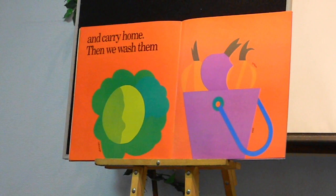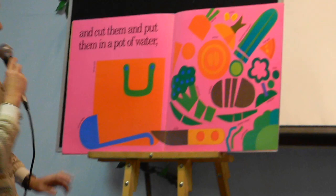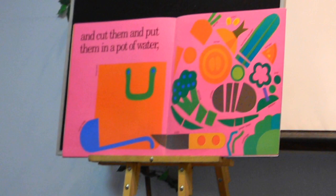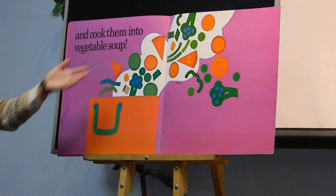We carry them home, and then we have to wash them, and cut them and put them in a pot of water, and cook them into vegetable soup.